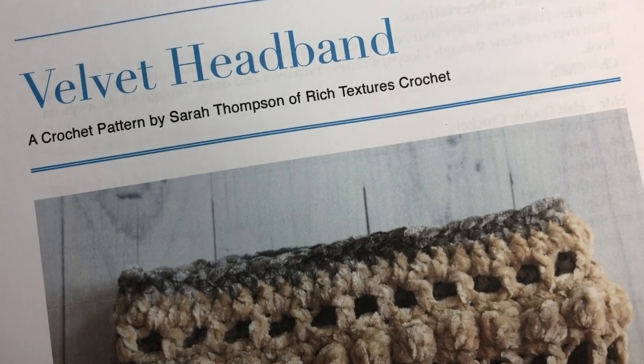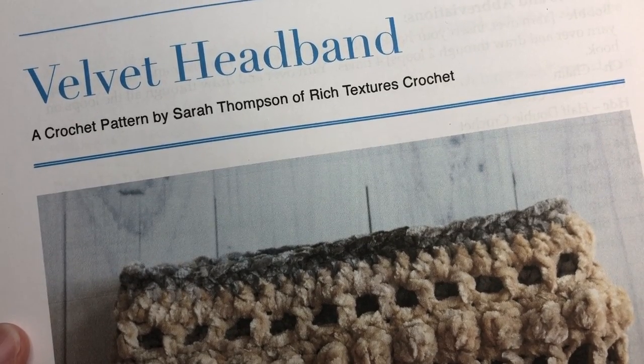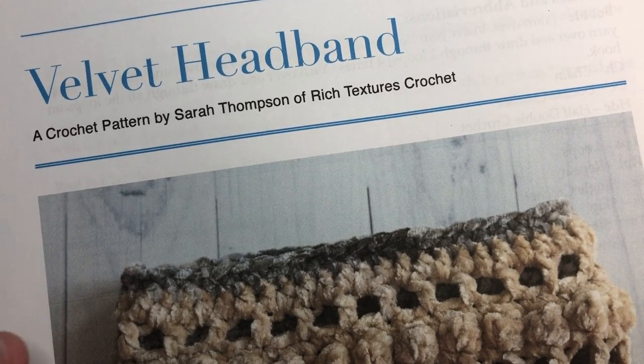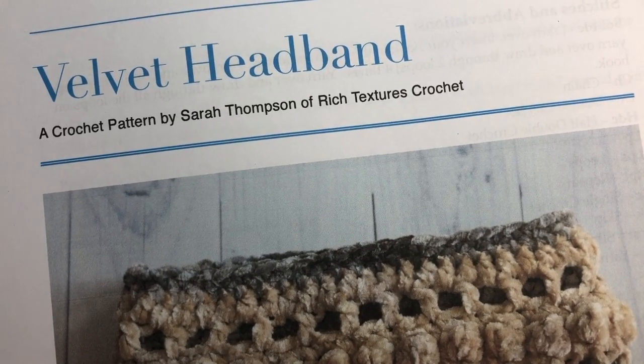If it's your first time here, welcome — I invite you to subscribe to my channel and check out some of the other videos. There are lots of other pattern tutorials as well as stitch tutorials. So I'm going to grab my hook and my yarn and we'll get started learning how to crochet the velvet headband.